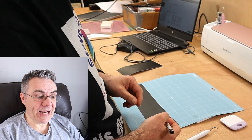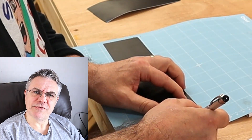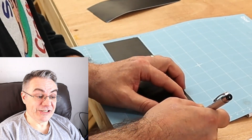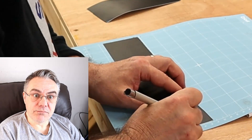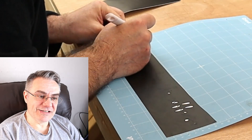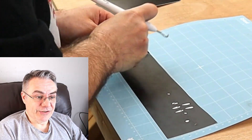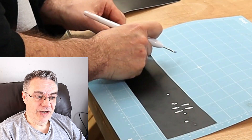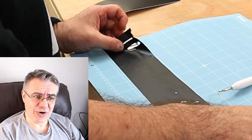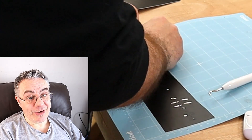I start to weed, then I realize I should take the big bits of vinyl away first and then weed — which made it much easier. Getting rid of the bulk of it really did make it easier. Look how much I'm concentrating! Just pulling that off now, and that made me feel like I'd actually achieved something, because it left behind what I was actually looking for.